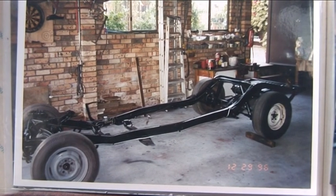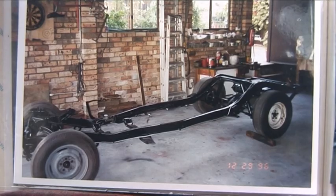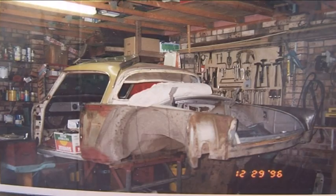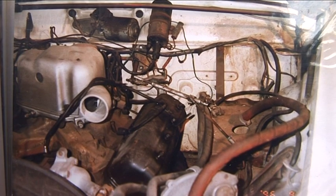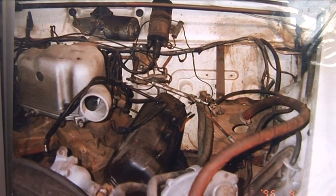I stripped it right down to the last nuts and bolts, had sandblasted the body, the chassis, repainted everything, reassembled it, reconditioned the engine, transmission, etc. So I don't think there's one nut or bolt that I haven't touched.